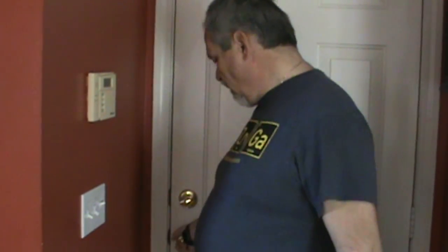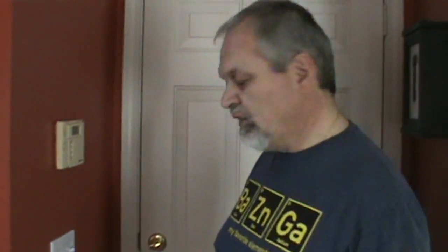I will show you an easy repair if you have a home security system. It is set to generate a beep or an alarm when it is armed and you open or close a door or a window. In our case, we have a security system, and as you can hear, nothing happens when we open our door. I will show you how to easily fix this problem.